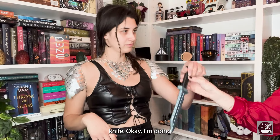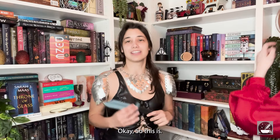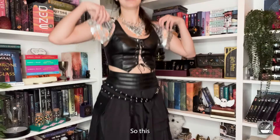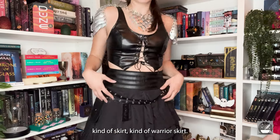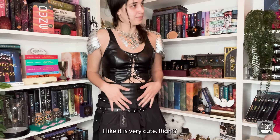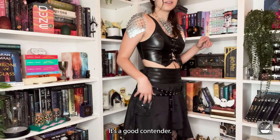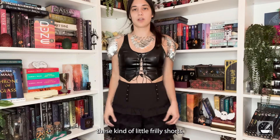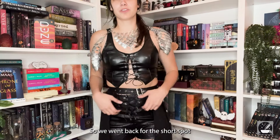Option number three is kind of a little warrior skirt — I like it, it's very cute. It's a good contender. The last option is these kind of little frilly shorts. We went back for the shorts, but with a little piece in the back kind of covering it up.